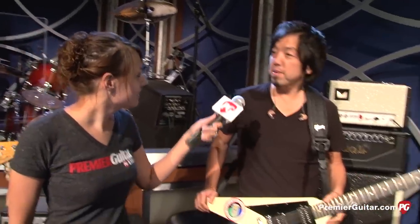Hey, this is Rebecca Dirks for PremierGuitar.com. We are here in Hollywood, California at Jimmy Kimmel Live talking to Toshi, and you play guitar in the house band every night. So if people tune in, you're the one they see back here, right? Yes.